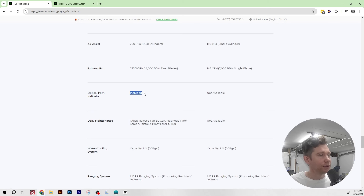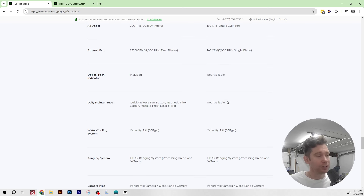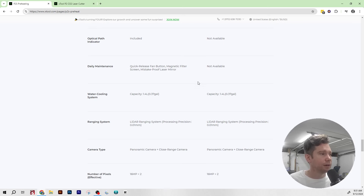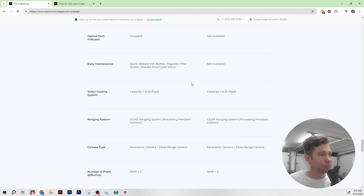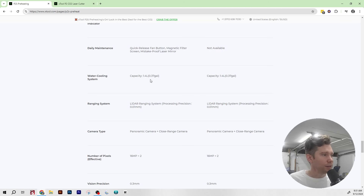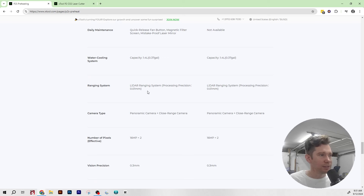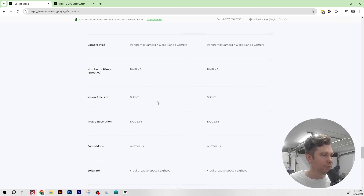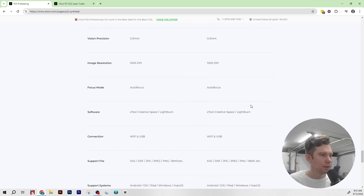The optical path indicator is now included on the P2S — there's no optical path indicator on the P2, so you had to do it the old-school way. Under maintenance, the P2S adds a quick-release fan, filter screen, and mistake-proof laser mirror — I think that refers to the optical path indicator — none of which exist on the P2. Water cooling, ranging system, cameras, and pixels are all the same. Everything else is identical.